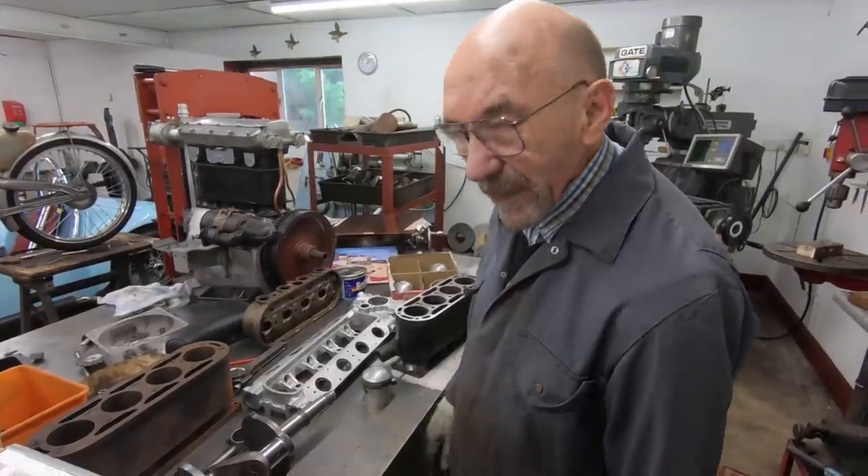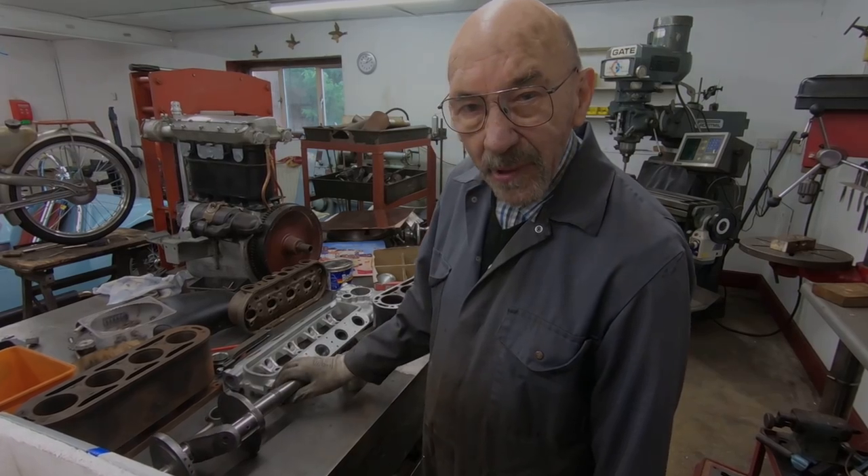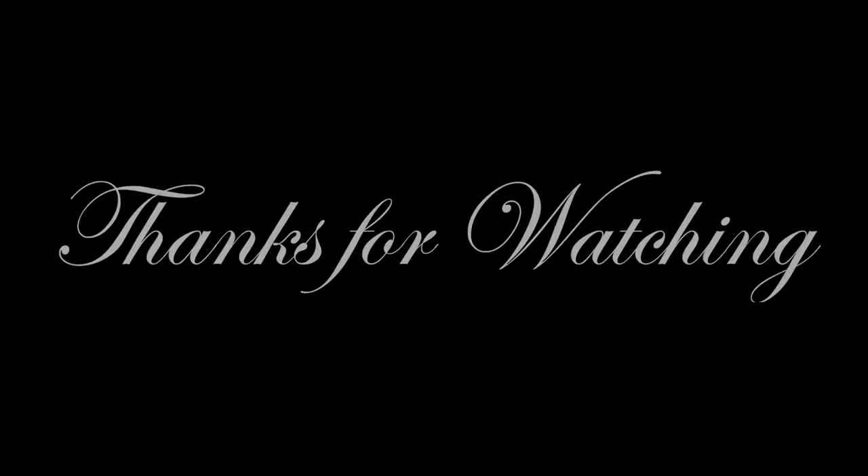Don't forget to subscribe and we'll keep you in touch. Thanks so much. Bye-bye.